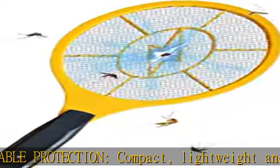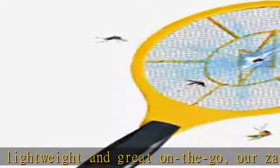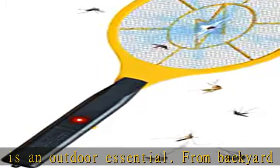Easy to use: press and hold the button when using; releasing the button will turn off the power automatically. Safe for you and your family. Note: keep it out of reach of babies and children. Check the description to get this product today at the best price.